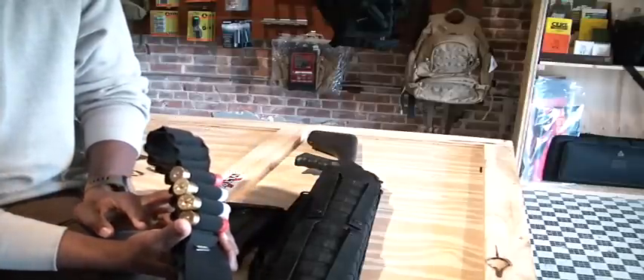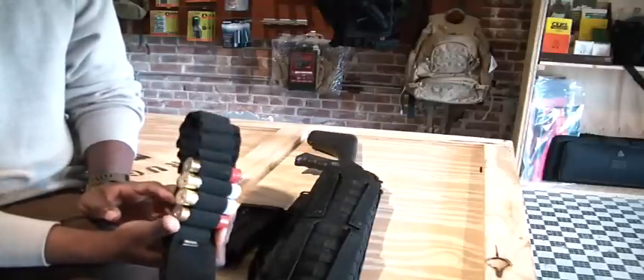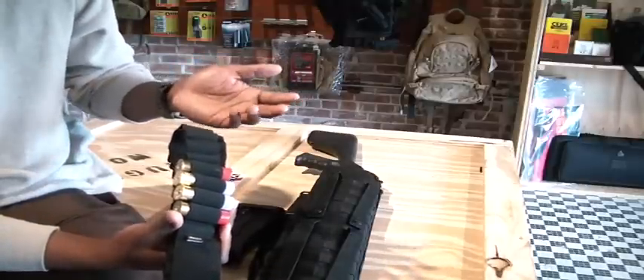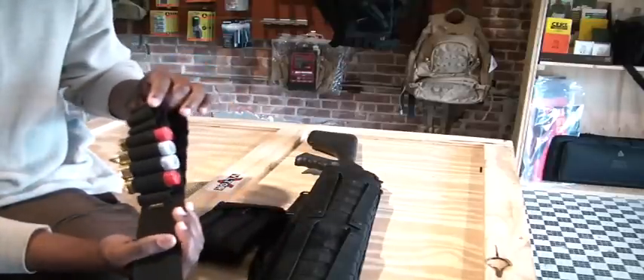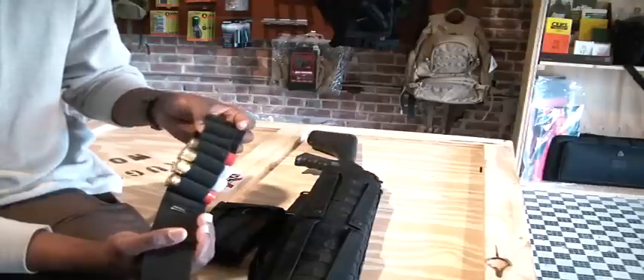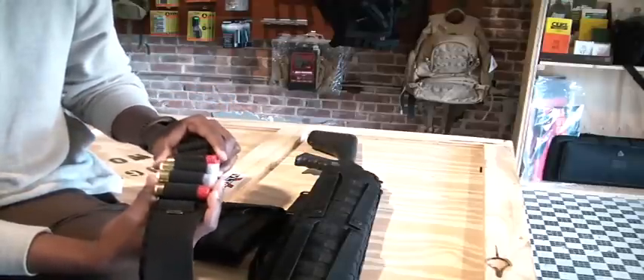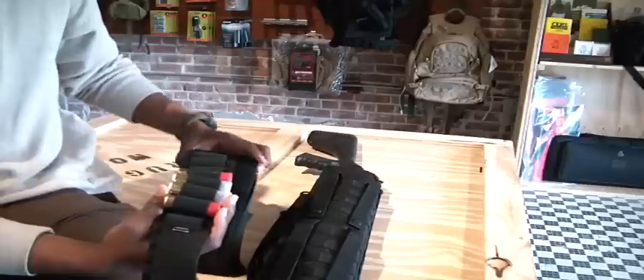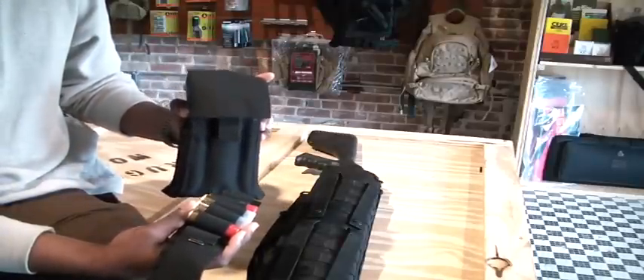As you can see, if I was out in the woods or trying to hide, this would definitely be a giveaway. These type of shotgun slings are fine — I've had them for years, they work good, there's no problem with them in everyday life. But if you're looking for something a little bit more covert or tactical, I think the Condor Shotgun Reload Pouch is definitely the answer to that.